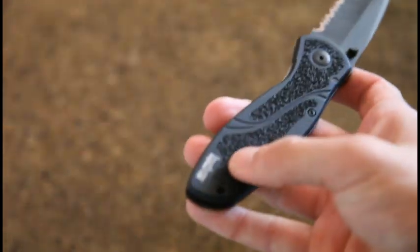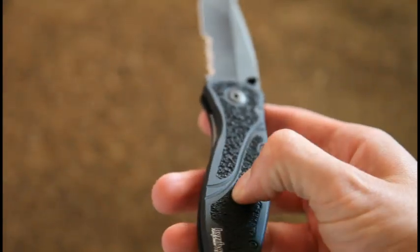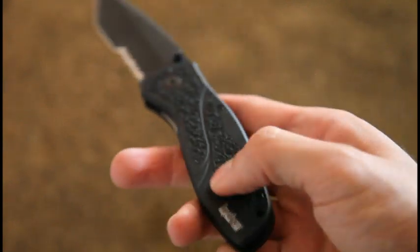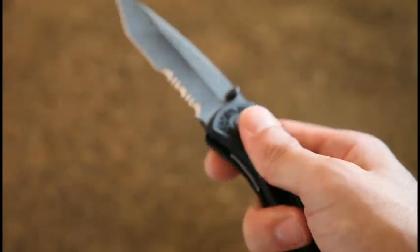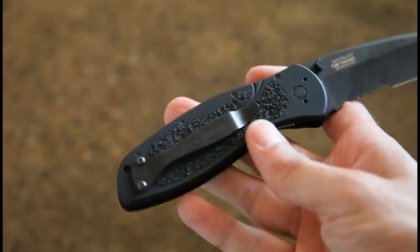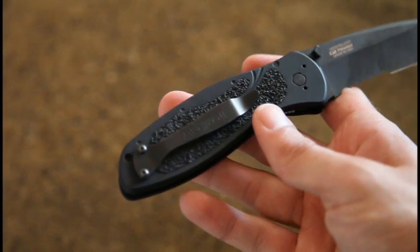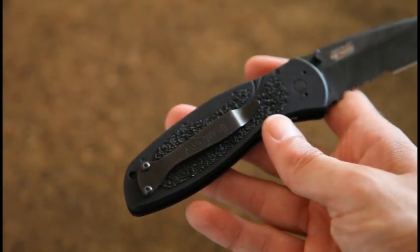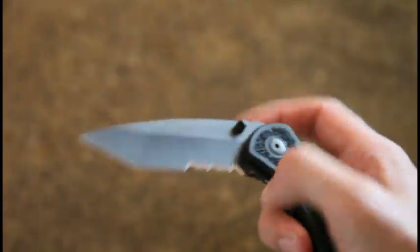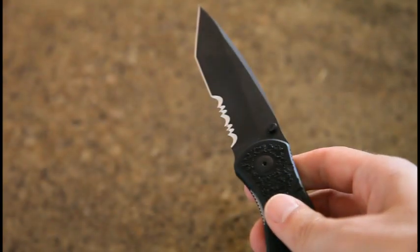The handle is great — I've seen other videos describe it as basically skateboard material. I would say it is kind of rubberized and it is very grippy, and I really like that. It was a surprise, actually. The reason I hadn't gotten one of these earlier is that I played with one in the store and that particular model just didn't work very well — hard to open, etc.